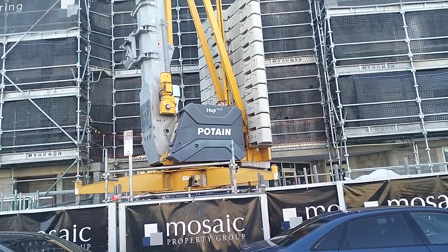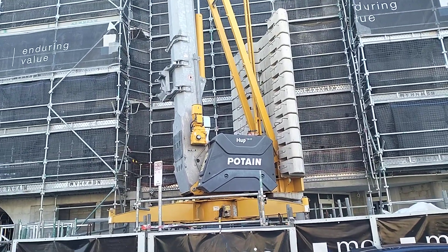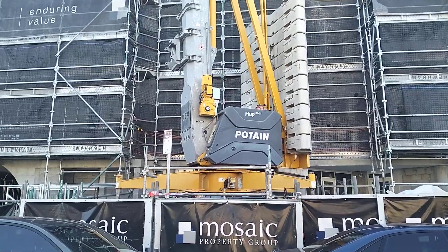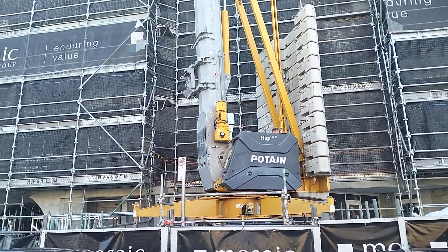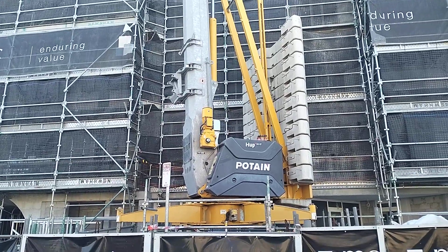Sorry about the wind, but I'm just filming with my phone. I haven't seen too many of these — they are around. There is one down at Adamstown in Newcastle like this, but it's a bit hard to film because it's not in a position that's seen from the street real easy.